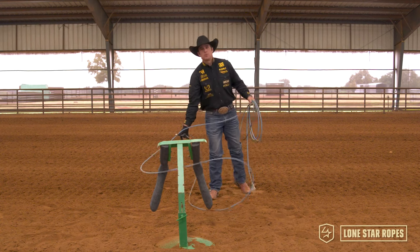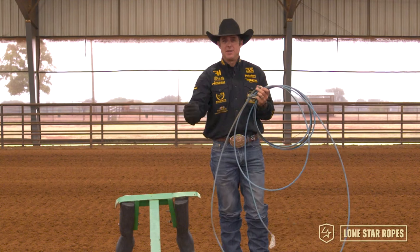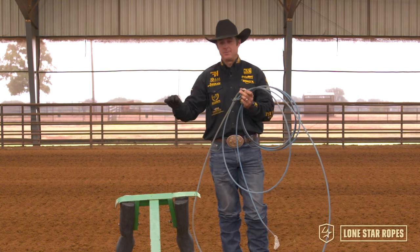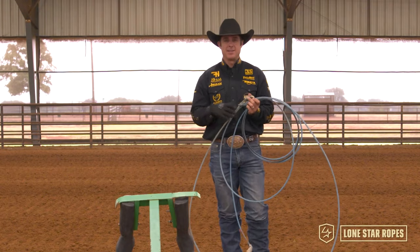Don't overthink this. Just work on getting your bottom strand to the ground, getting in time with the steer, and then let everybody else on the internet and social media talk about whether you're throwing a trap or scooping the feet. Let's just do our jobs, get the bottom strand down, stay in time and catch two feet.